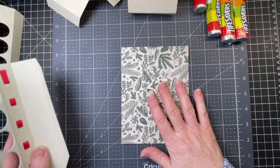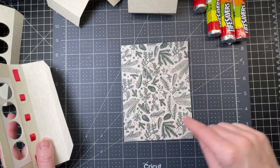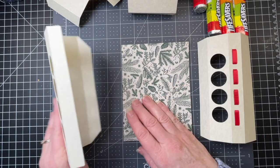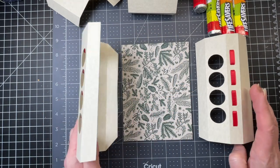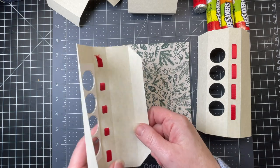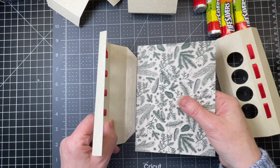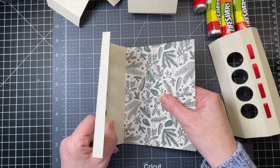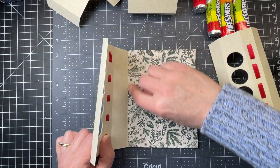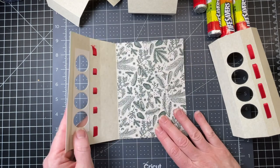I have my base panel, which I've cut out of patterned paper, and you can sort of see the score line — the rectangular score line in the center. I'm going to take one of my long panels. First I'm going to go down my sides. You've got the hole, the ribbon, blank panel, and then the panel that you want to put your glue on. I'm moving my bottom panel so I want it to be even on the top and the bottom, and I want it to go right up against that score line.